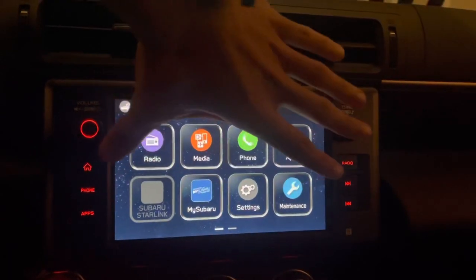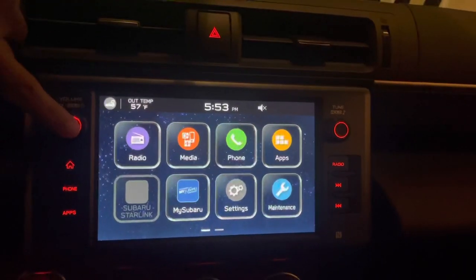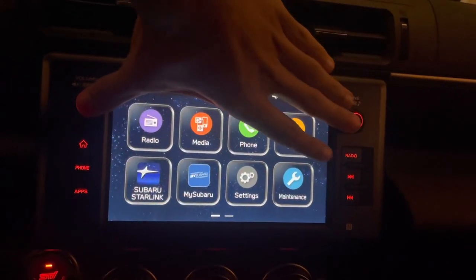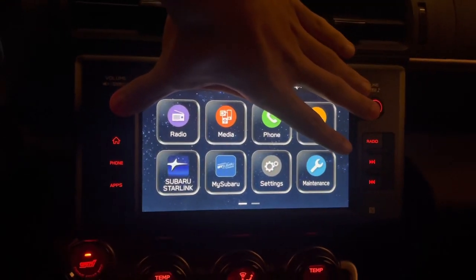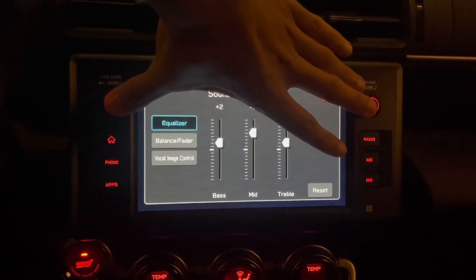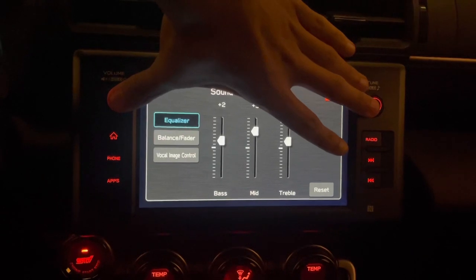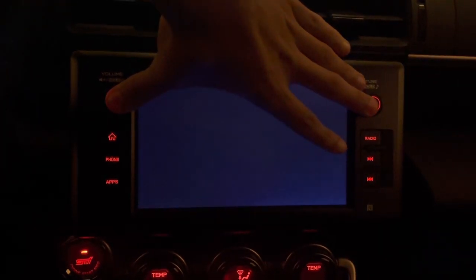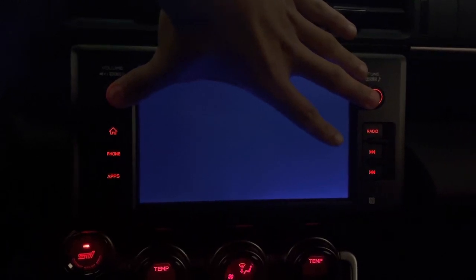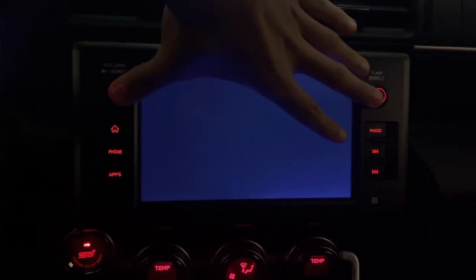You're going to reset it by pressing both these buttons — button one and two, your volume and your tunes — and just hold them. Just keep holding it and it's going to reset. Then just let go.